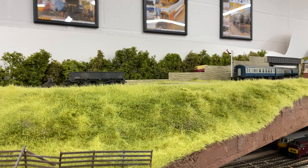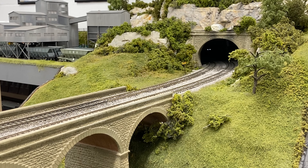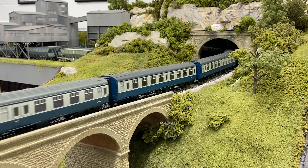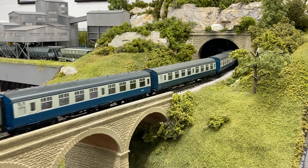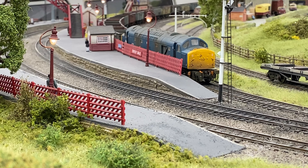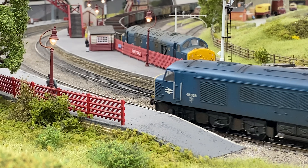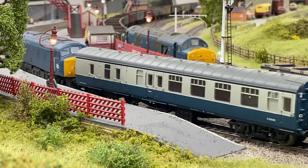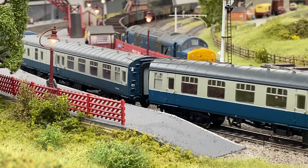That includes some interesting variety in terms of freight traffic — during the late 1970s vacuum brakes and unfitted trains were still quite a common scene, so you can model everything from that through to air brake stock behind the Class 45s. Their sphere of operation was pretty large too, from the north-west around places like the Settle and Carlisle and the Transpennine route, right down to the south coast and Cornwall.